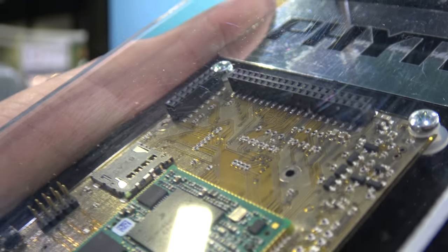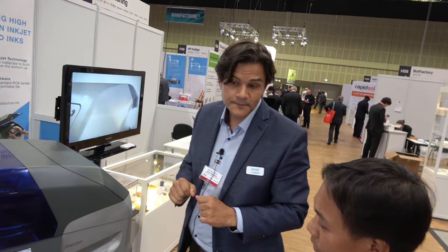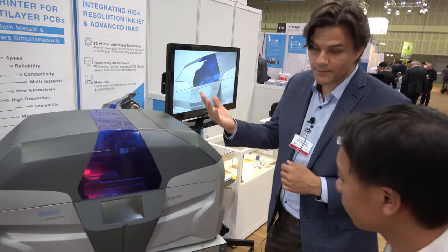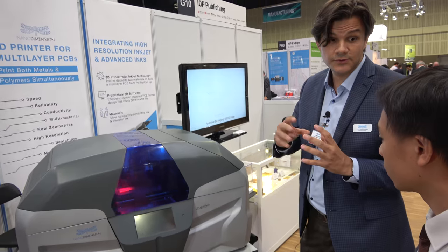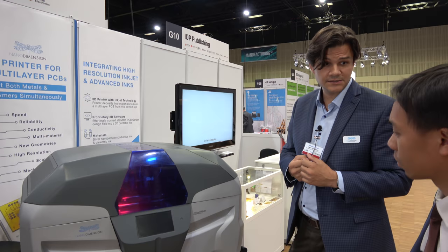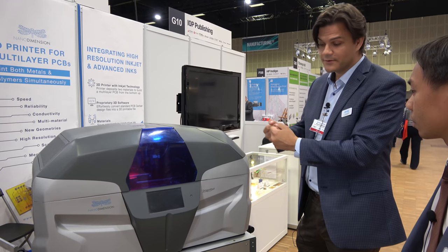Can you tell us more about the printing process and the equipment? The system is an inkjet-based system, meaning hundreds or even thousands of individually controlled nozzles printing these two materials essentially simultaneously. There are processes to cure the polymers and processes to sinter the silver nanoparticle inks, and essentially all of the processing takes place inside the printer.